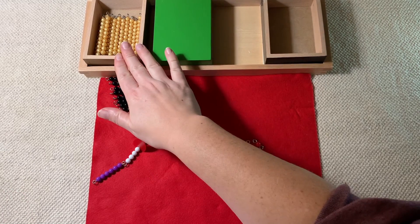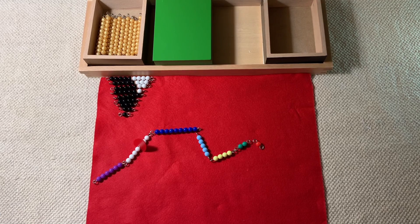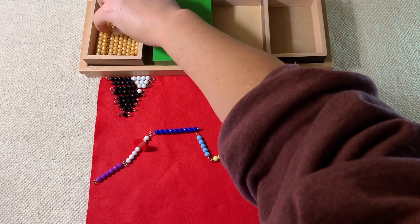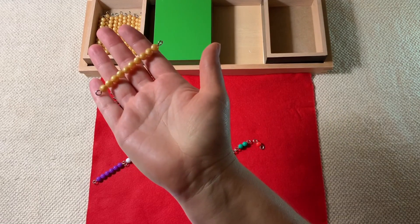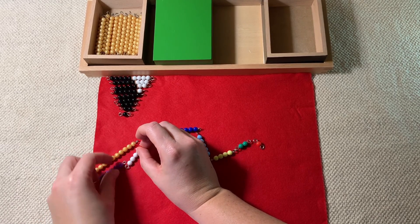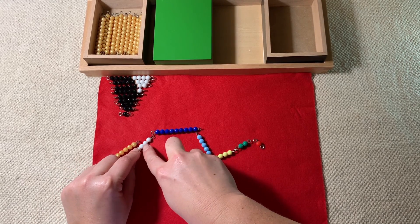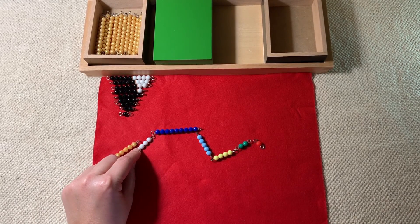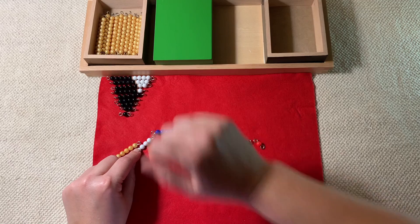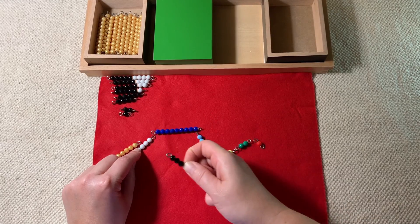Since we've already worked with the golden bead system, the child knows that when we get to 10, something special happens — let's see if they remember what that is. What happens when we get to 10? We have to stop and exchange. So here's our golden bead — there are 10 golden beads here. We're going to put our golden bead right here. We have 10 right here, but there are three left over. We can't just break it off, so that's when we go to our black and white beads — they're our placeholders, so we don't have to break our colored beads.